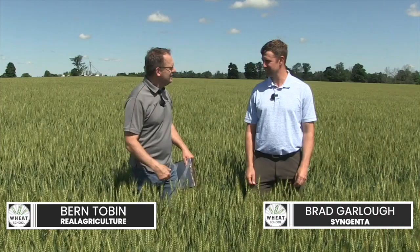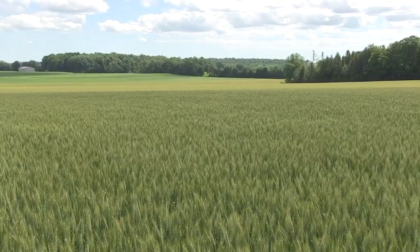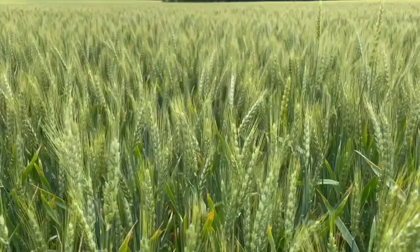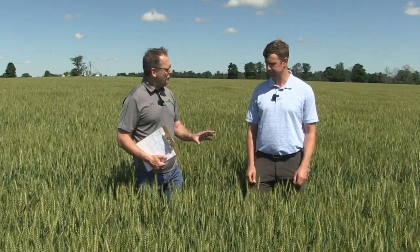Today I am near Rockwood, Ontario, catching up with Brad Garlow from Syngenta. One thing I do not see is fusarium head blight, and the grower here has obviously done a nice job on a lot of things, including application. Before we get into application, talk about the value of keeping a field free of fusarium. What type of impact are we looking at?